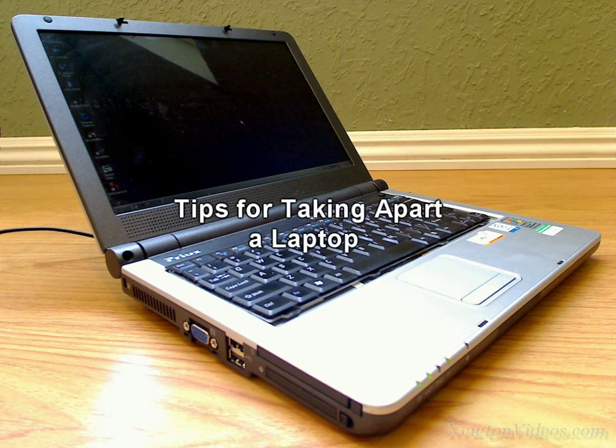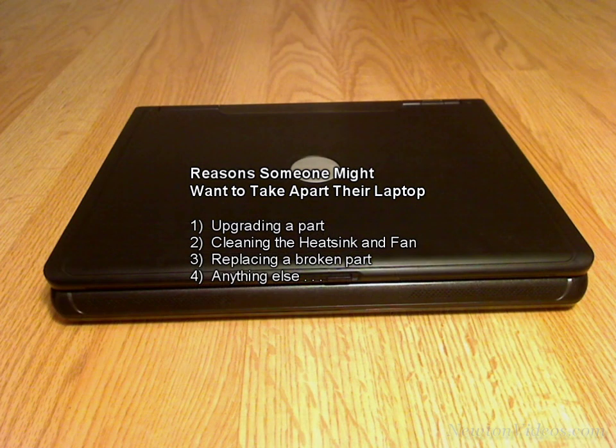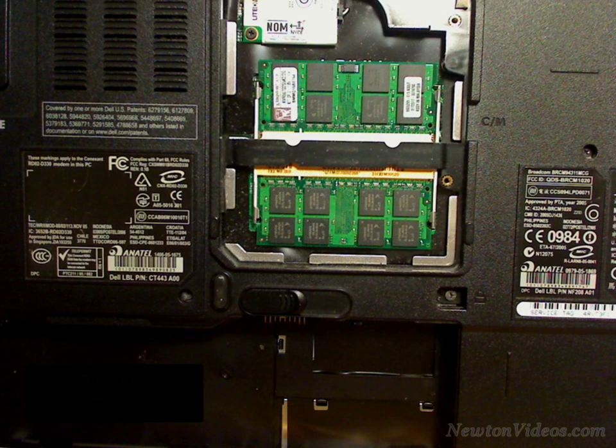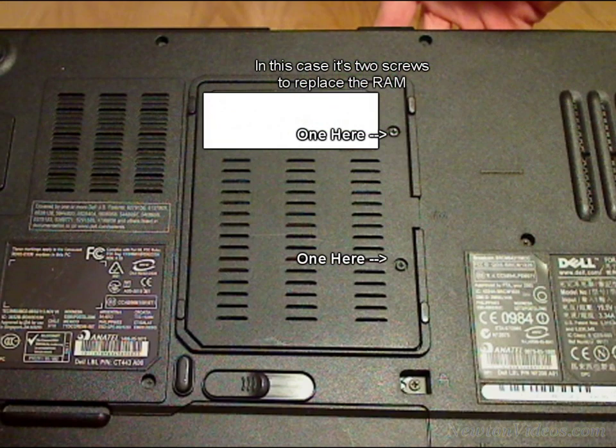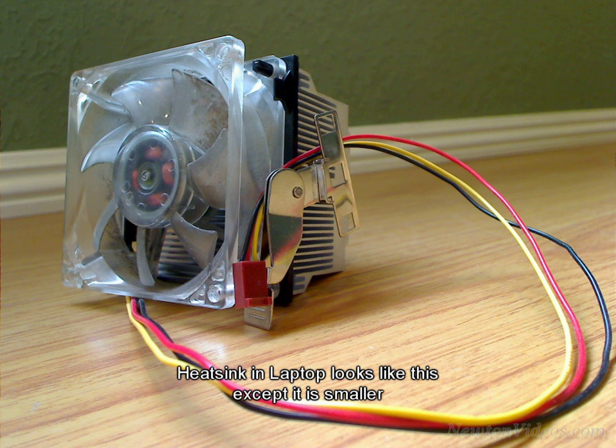Before we get deep into putting together a desktop computer, here are some tips to help someone who would like to take apart their laptop for upgrading, cleaning the fan, or replacing a broken part, or pretty much for any other reason. For most laptops, when upgrading something like a hard drive or RAM, it is very easy. Sometimes one screw is all that needs to be taken out to replace the hard drive or the RAM. The second biggest reason someone might want to take apart their laptop might be to clean the dirt that builds up on the heat sink in the laptop. When too much dust builds up on the heat sink, the laptop cannot remove all the heat that comes off the CPU.